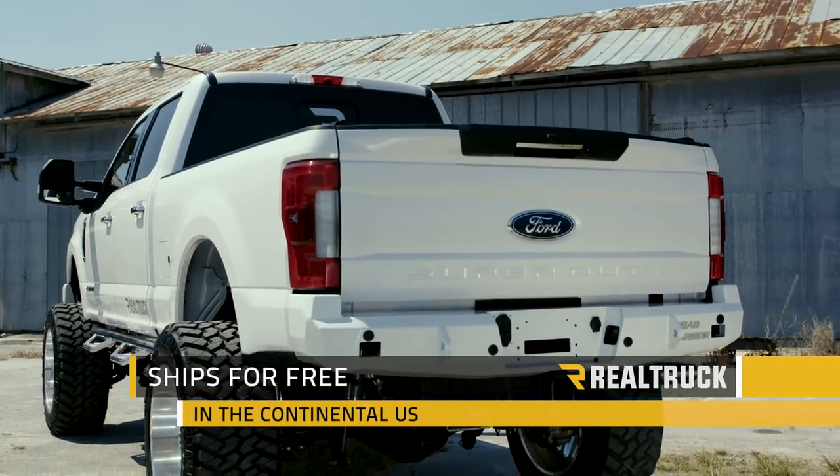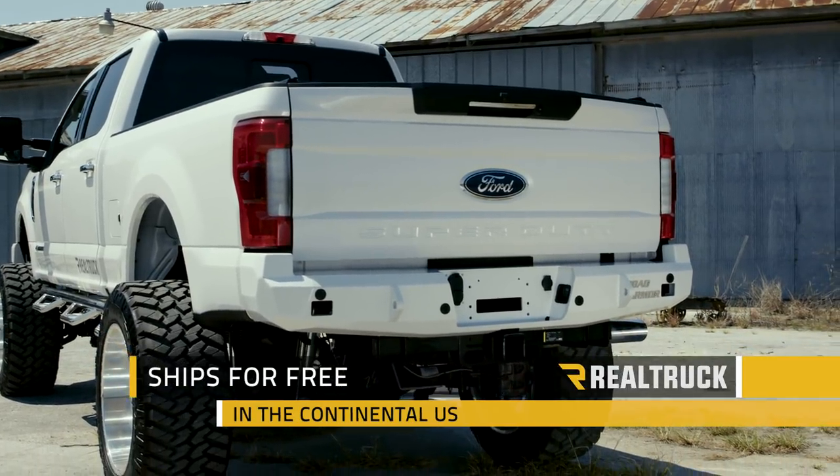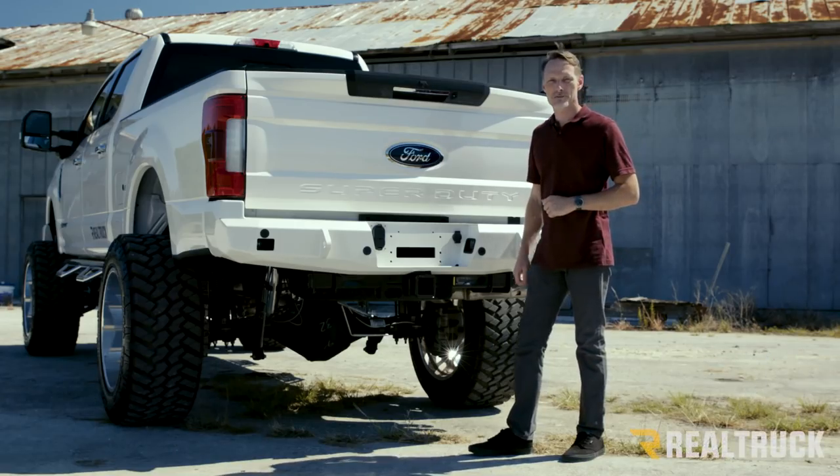This is going to ship to you for free to anywhere in the country in the United States. If you have any questions, call the experts. We're here to help you pick the right parts for you.